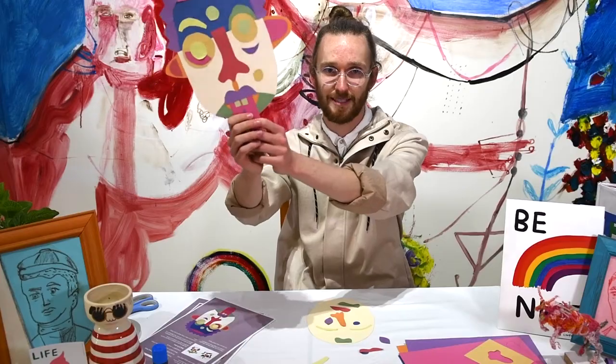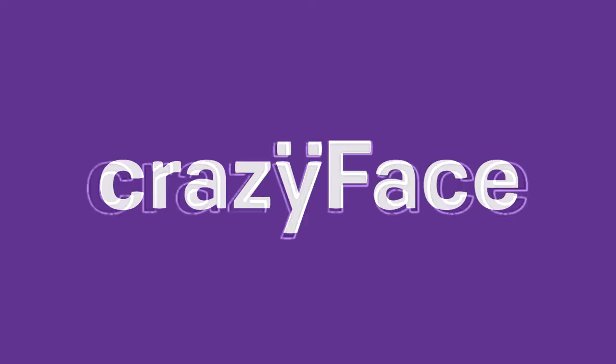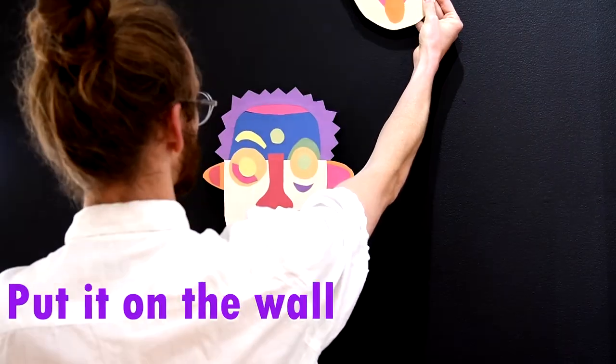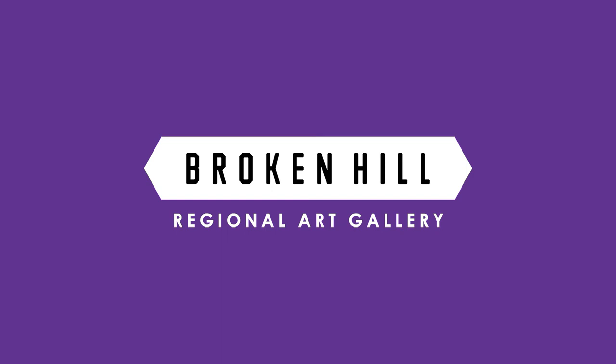And there you have it, that's your crazy face. Don't forget that you can download all of the instructions on the PDF including some inspiration about shapes and other artists that use these techniques on the Broken Hill Regional Art Gallery website. Thank you.